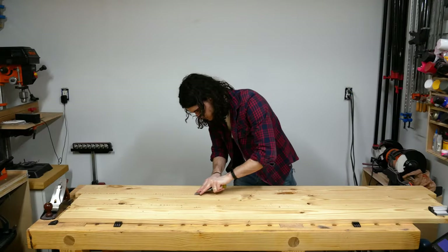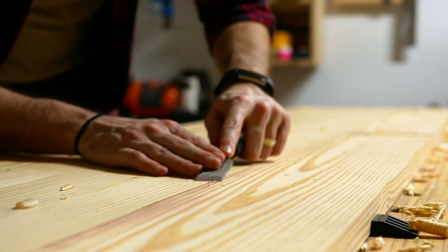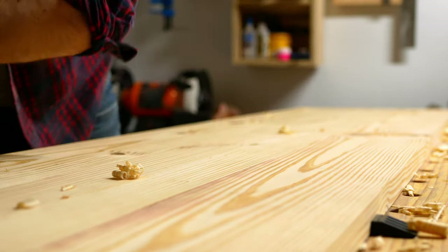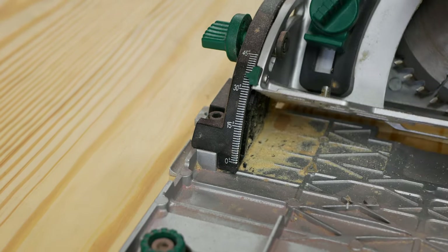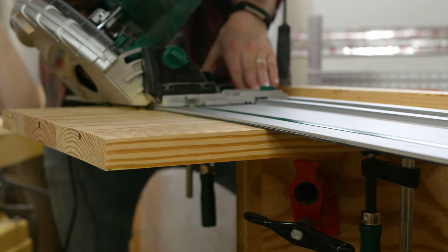Off camera, I had milled the boards to their final dimension and glued up all the panels for the console. I then came back with a chisel, along with a hand plane, to remove any glue squeeze out and to smooth the joints between each board. I had originally planned to have the console assembled with reinforced miters, so I set my track saw to 45 degrees and trimmed the panels to their final length.